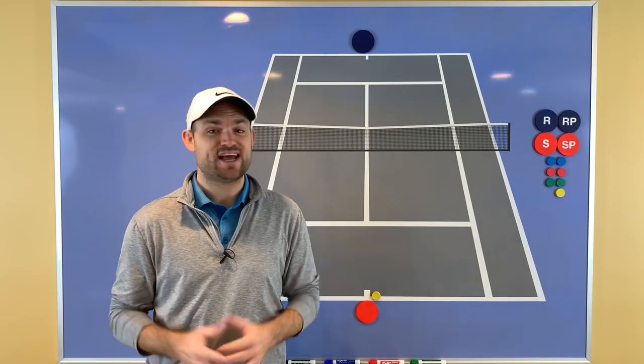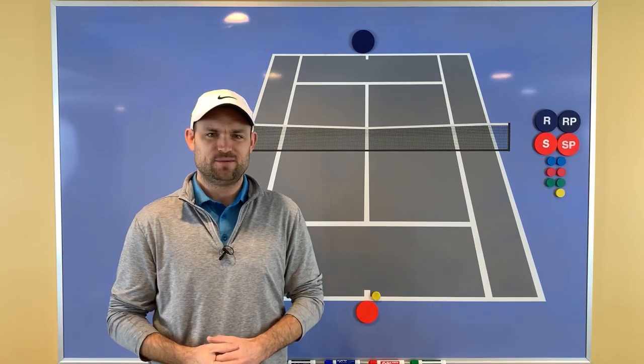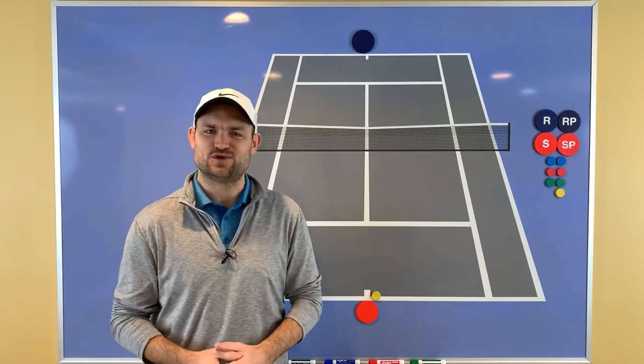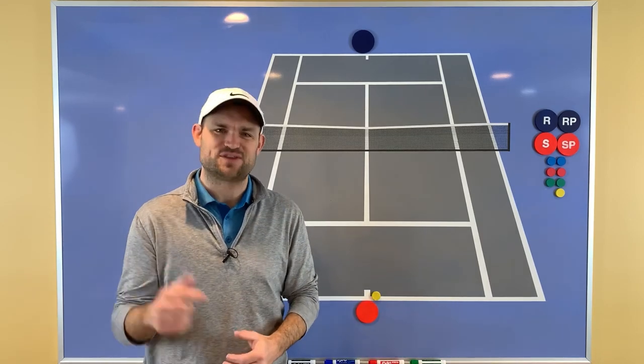Hey, it's Ryan from twominutetennis.net, and in this video I'm going to show you why split-stepping in tennis is so important. Please consider subscribing and hitting that notification bell, even share this video with a friend, as those are the best ways to support this channel.